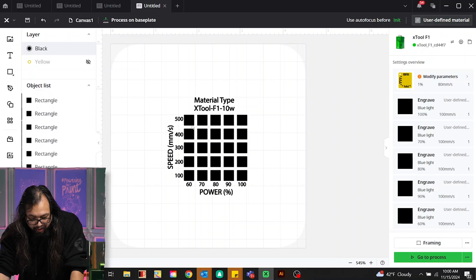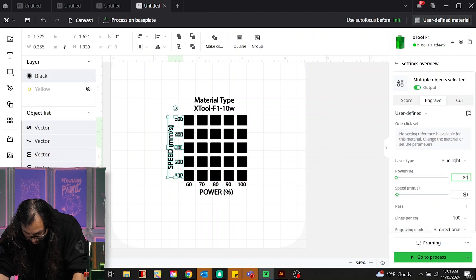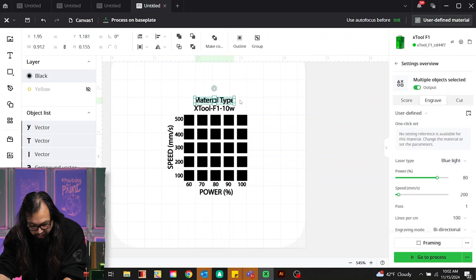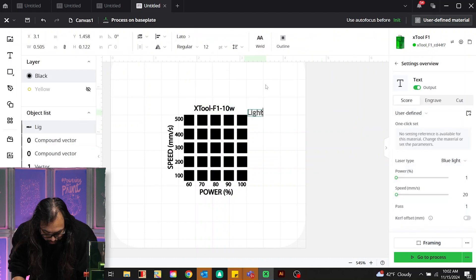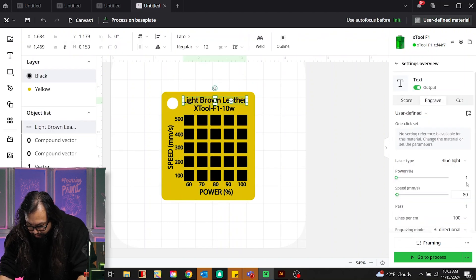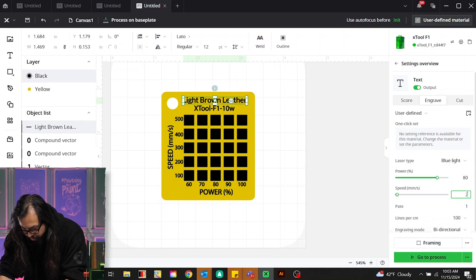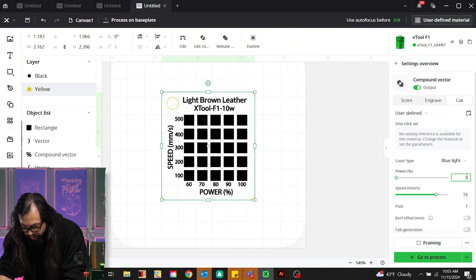Now that I have everything at the right setting — so when I click 500 and 100, we have power 100 and speed 500. Or if I go to speed of 160, it matches on each setting. For the names, we're going to do 80 and 2. For my material type, I'm going to go ahead and delete that and enter light brown leather. Make sure it's fitting. Engrave power 80, speed 200, and then for cutting 80 and 10.